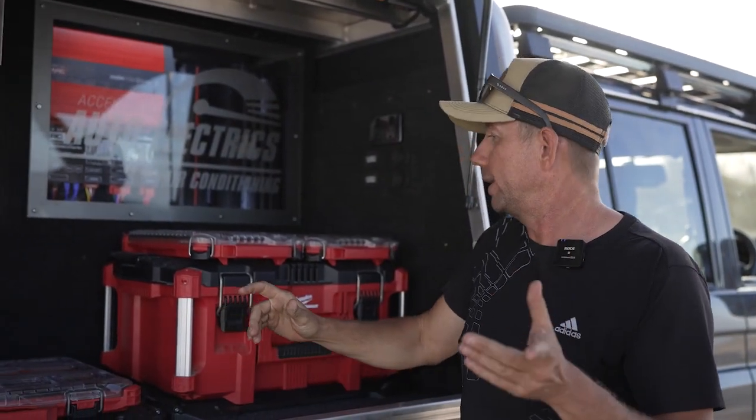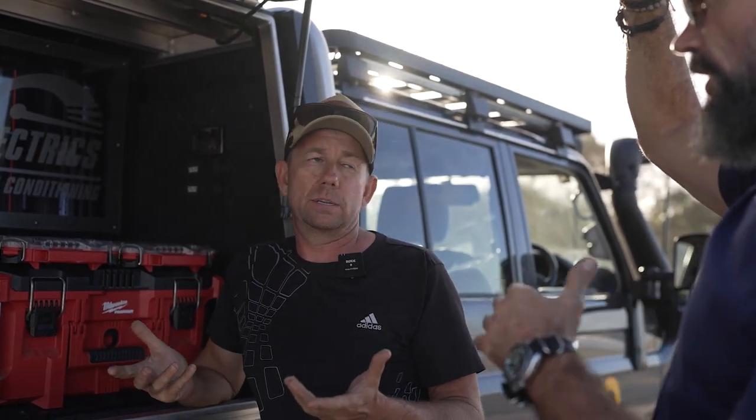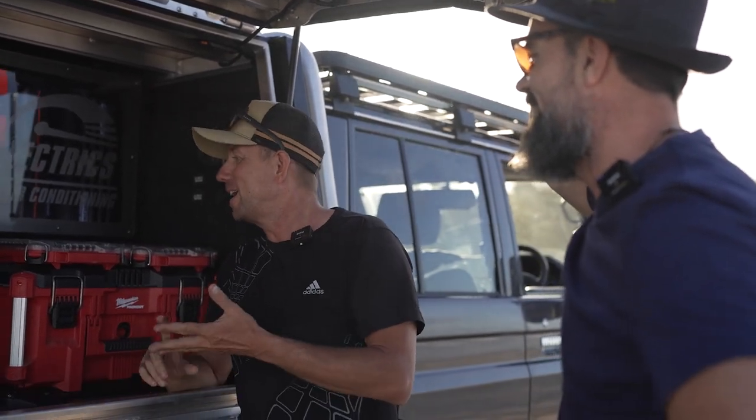Why'd you go lithium? The main reasons are: usable power it actually holds, and weight — a lot less weight. For the equivalent 200 amp of power in an AGM or lead acid you're looking at maybe 90 kilos, whereas lithium is 25 kilos.